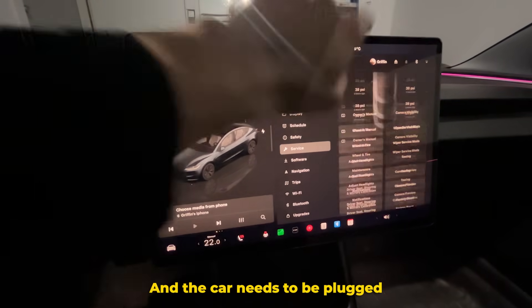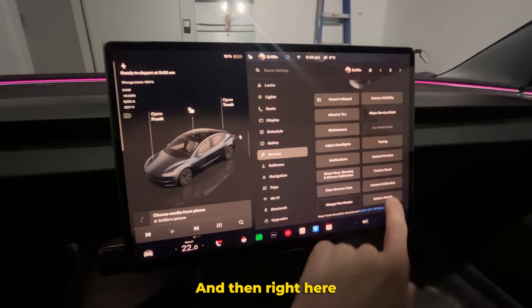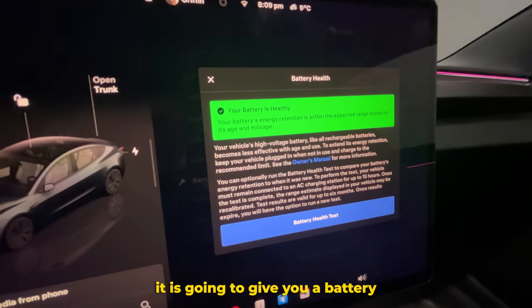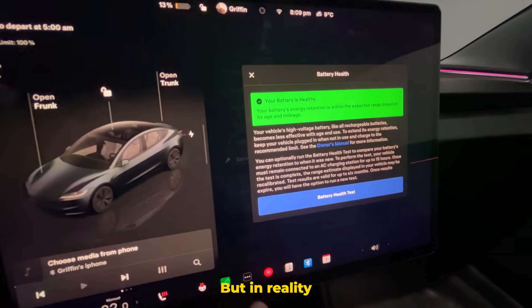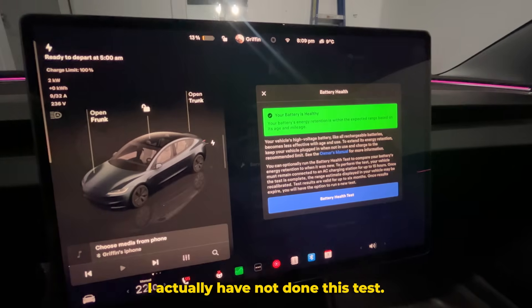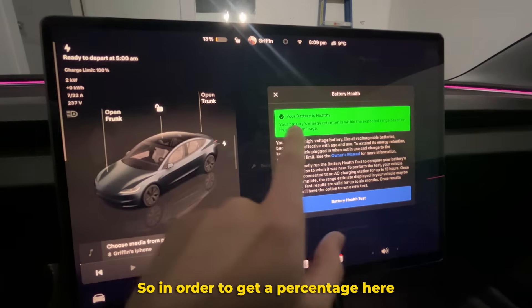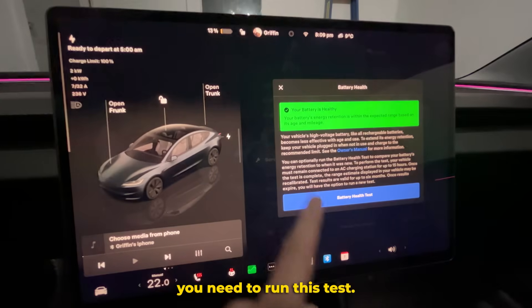You need to be in park, and the car needs to be plugged into a level 2 charger to do this. Right here, we can select Battery Health. As you can see, it is going to give you a battery health summary, and right now it says your battery is healthy — but in reality, I have not done this test yet, and that is what it's going to say if you haven't run it. In order to get a percentage here and in your phone app, you need to run this test.